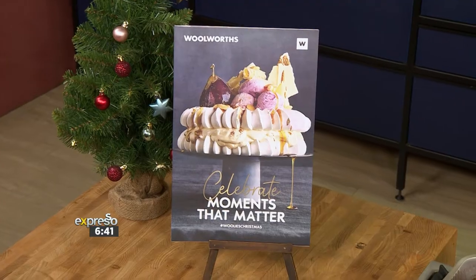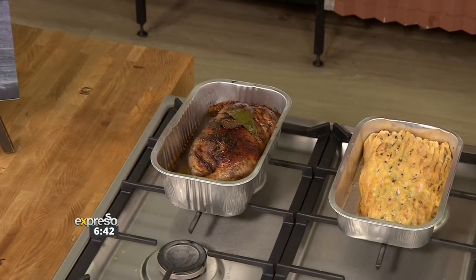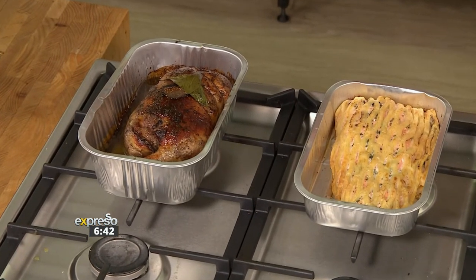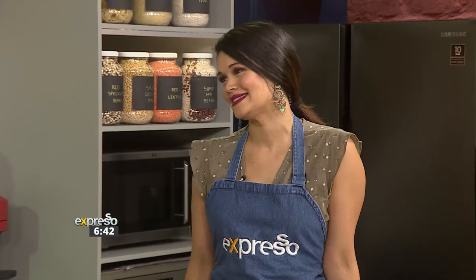Just like every other year, Woolworths is creating showstoppers. Chef Clem is here to show us how to make a fig and apple stuffed free-range duck that is definitely going to be a showstopper on your table this festive. Woolworths is going to show you how to make it because they make it easy.